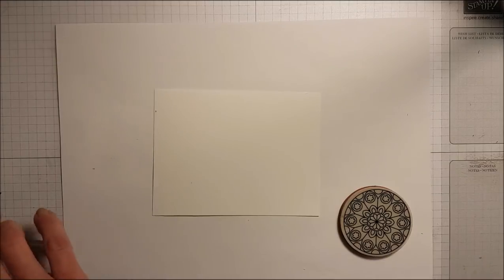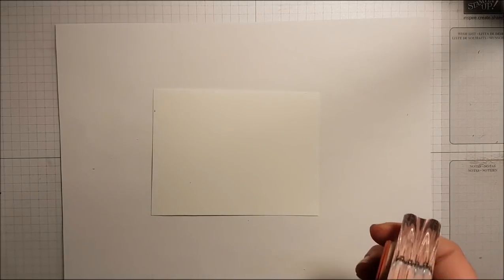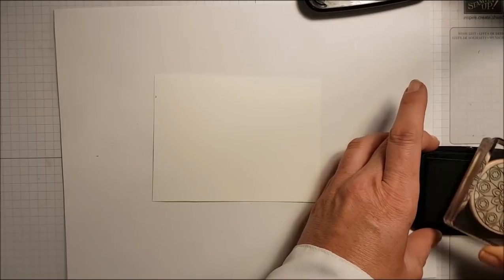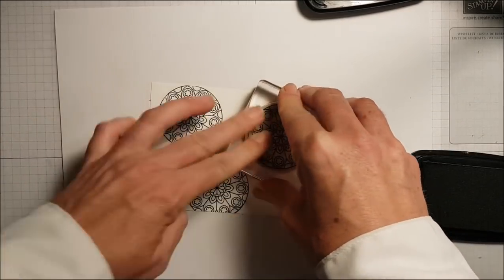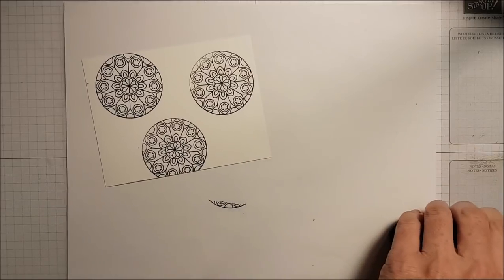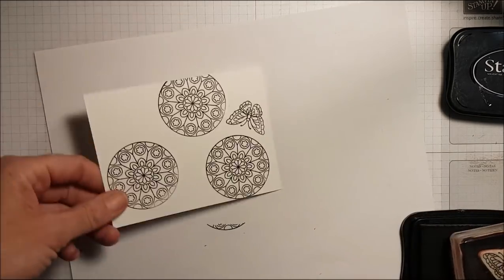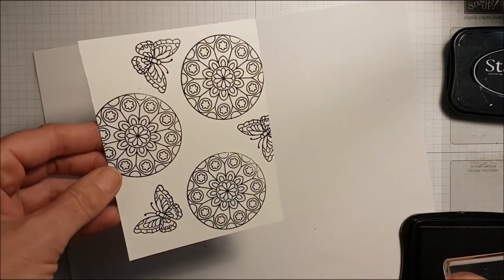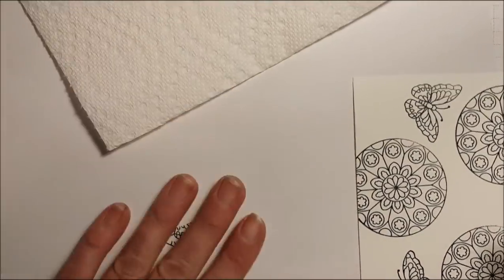I'm going to take this and put it on my black. Because it's red rubber I'm going to stamp it with my Stays On ink — if it were clear photopolymer I'd be using my black Memento. I'm stamping it randomly onto my card, stamping it three times. Now I'm going to stamp my butterfly, stamp it off the paper a little bit, with the butterfly going in different directions. There we go!